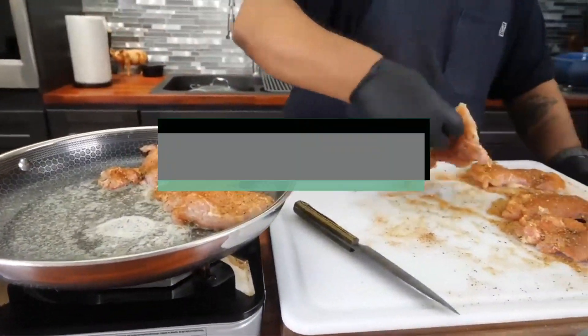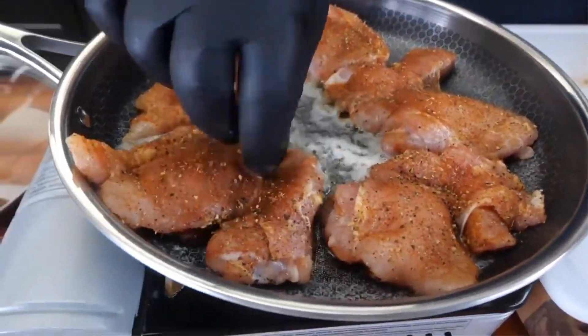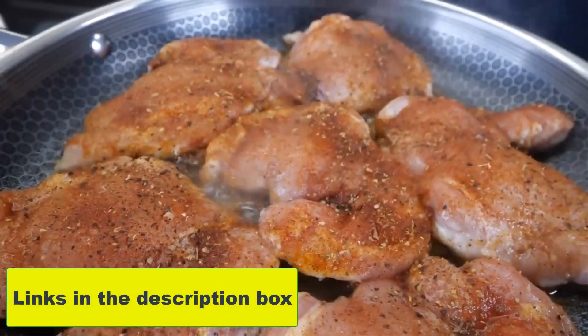In this video, we will discuss the top 5 best pans for baking chicken on the market. If you want more information and updated pricing on the products mentioned, be sure to check the links in the description box below.